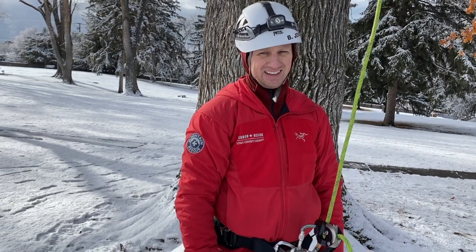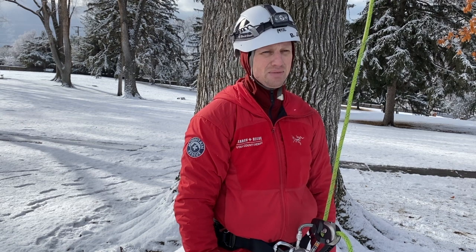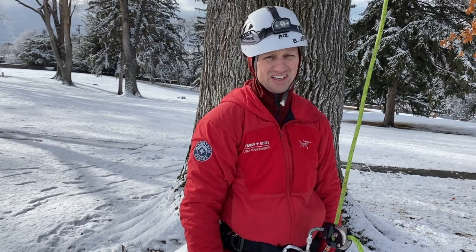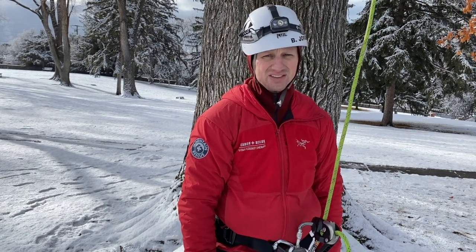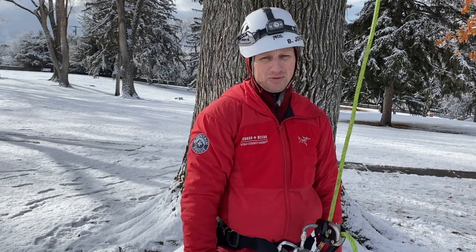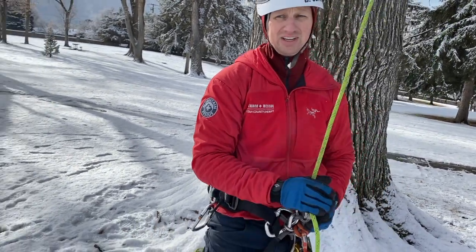So is there one right way to ascend a rope? Everybody has their own technique. I think the important thing is that you need to be safe first and foremost, and be able to understand the process that you're going to use. Try to maintain two points of contact, especially when going up and when going down.